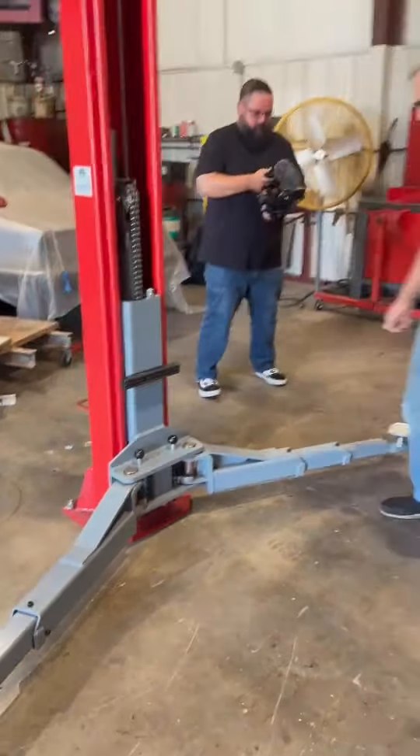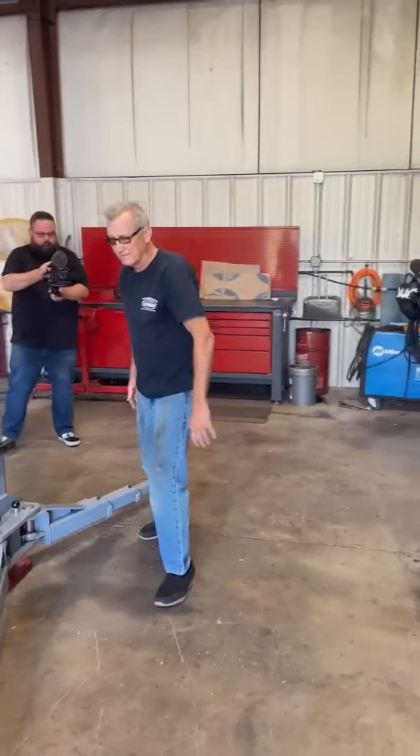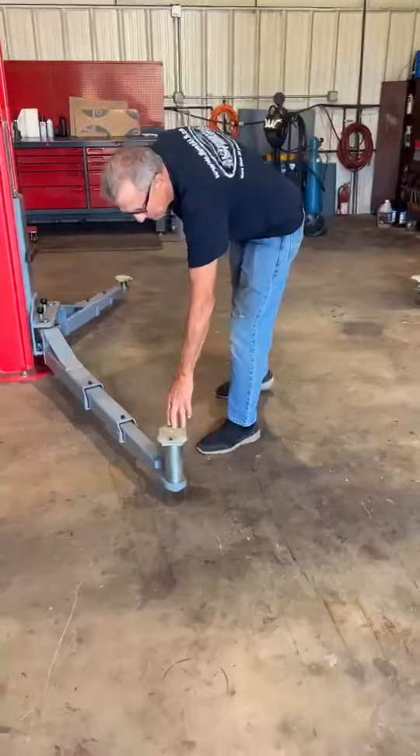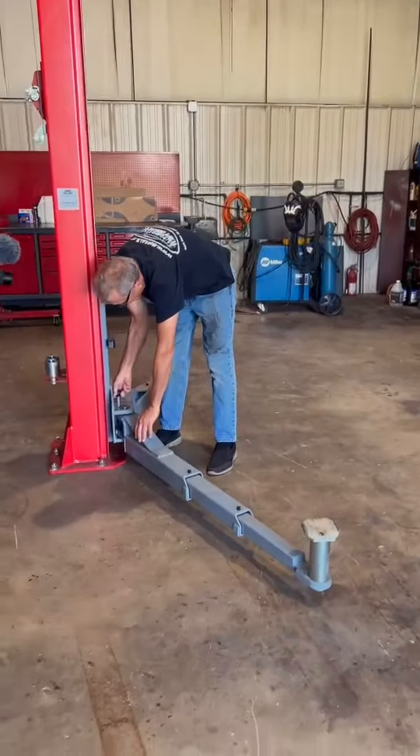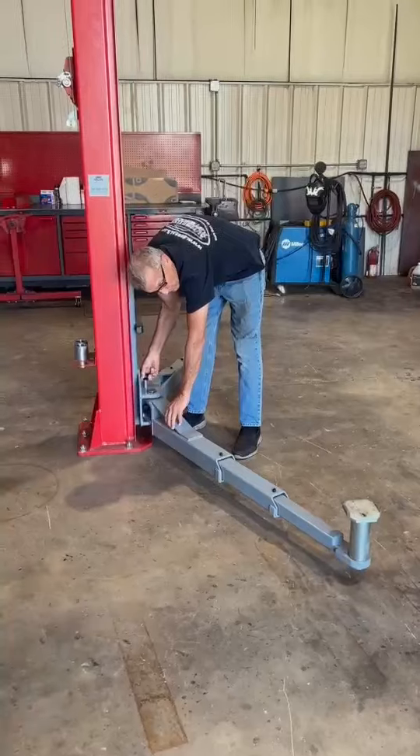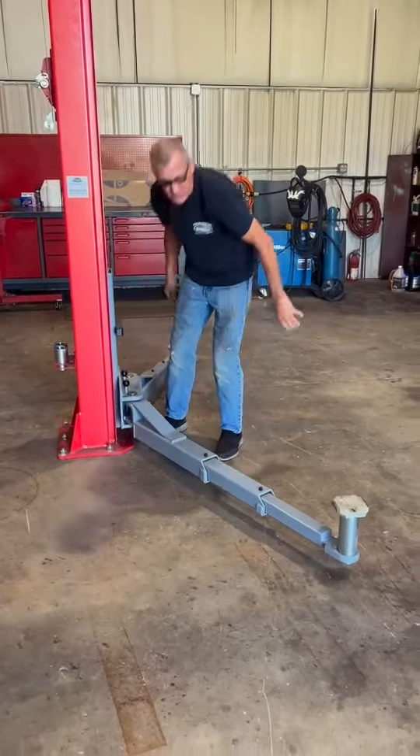Now let's say you get it up, it's locked, and you realize that this arm needs to go underneath another inch to be perfectly where you want it. You don't have to lower and reset it. There's a knob on here to allow you to pull up, move it in, and then drop it and re-engage it.